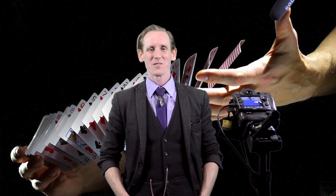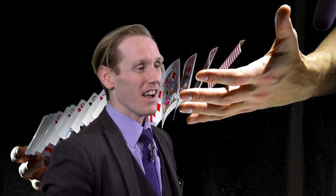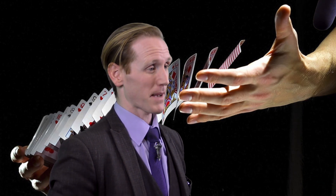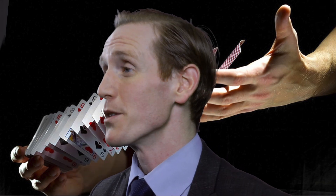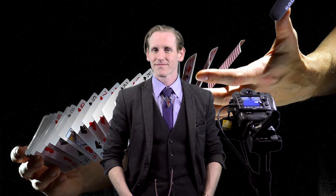Hi there. My name is Jon Jones and I'm a close-up magician. Welcome to my video profile. I'll demonstrate some card tricks for you to give you some idea of what it is you might expect from me if you were to hire me for your event — this could be your wedding, your birthday party, company dinner or corporate entertainment. So let's get started.